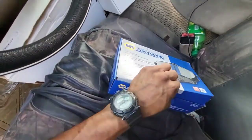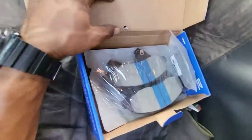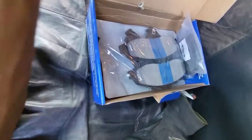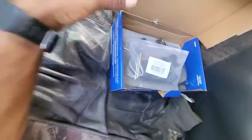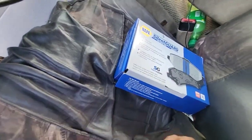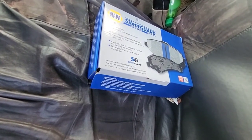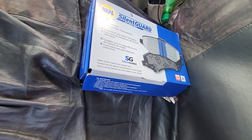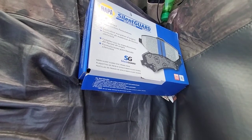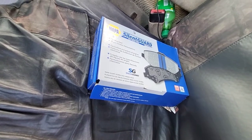NAPA parts had it in stock if you guys are looking for a cheaper replacement. Once I get into it I'll let you know how it goes. This is a 2000 F-150 rear-wheel drive, Super Cab. This probably applies to some Expedition and maybe similar Crown Vic stuff like that.